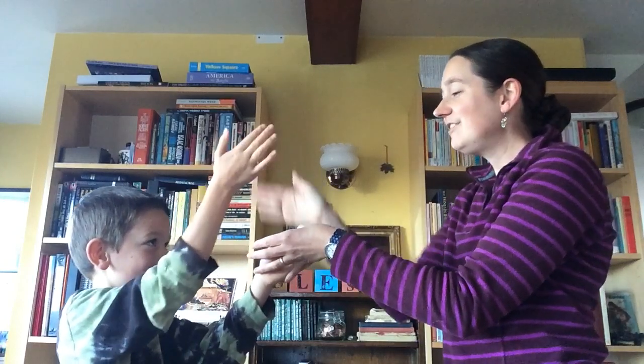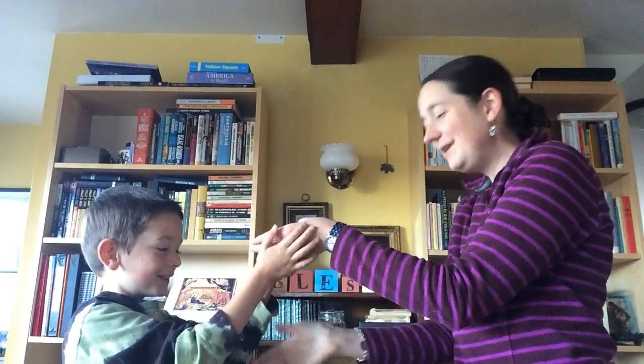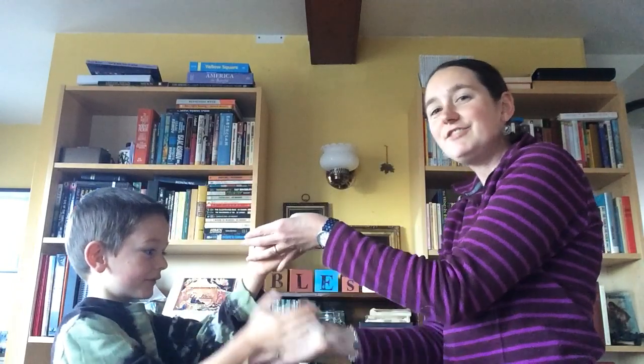Down low — yeah! Bonnie Bobby Shafto! Hey, you're getting it! It takes some practice, but it's a good way to feel when it goes high and then to feel when it goes low.